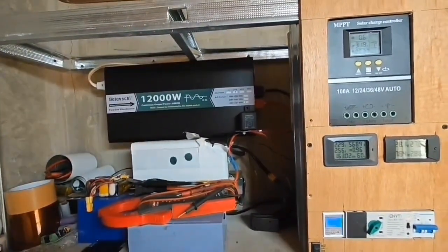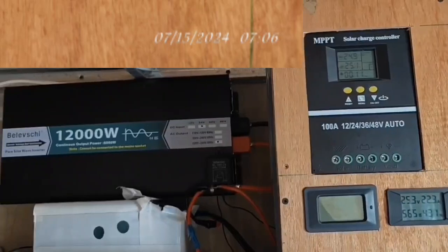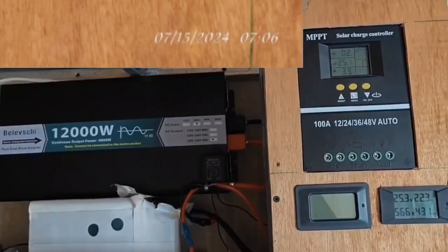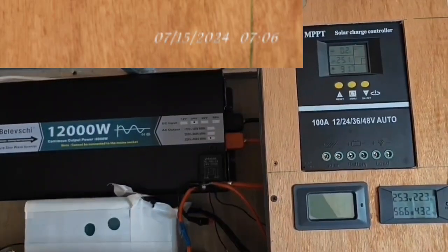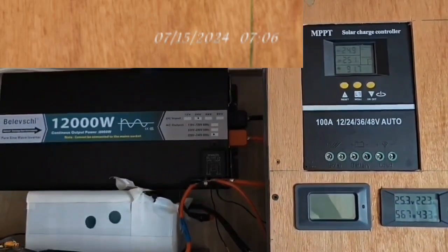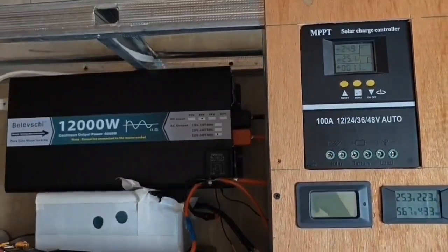At 7:10 a.m., the 1.2 kilowatts bifacial solar panel harvested 25 amps at the solar charge controller (SCC), but on the DC meter only 22 amps.